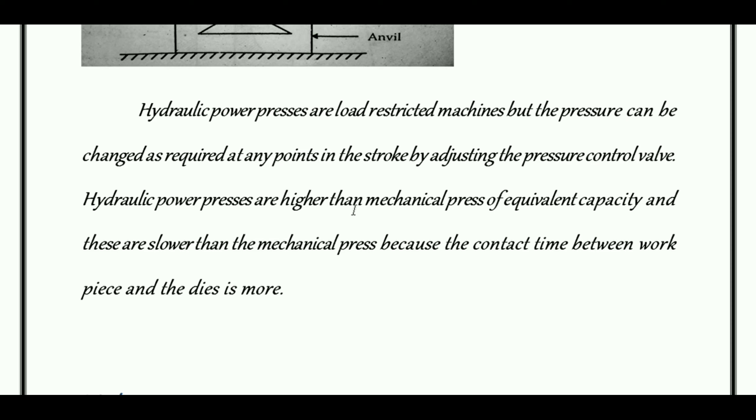Hydraulic power presses are higher in cost than mechanical presses of equivalent capacity. They are slower than mechanical presses because the contact time between the workpiece and die is more. The piston movement is very slow, making hydraulic power presses more time-consuming than mechanical presses.